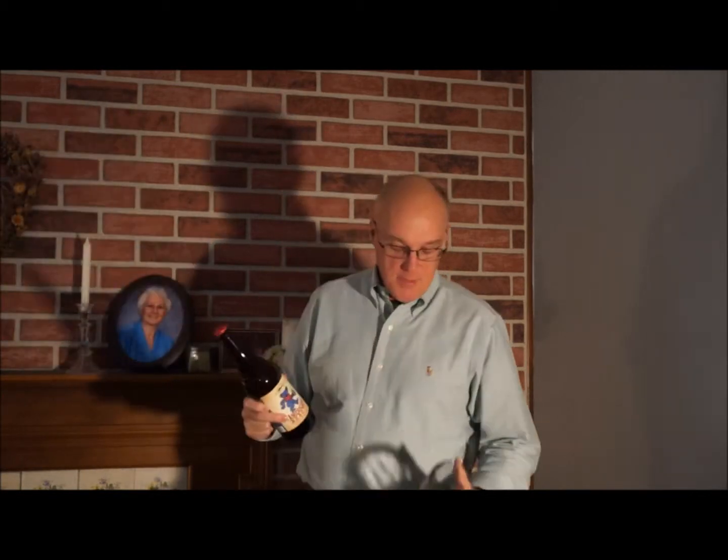This is Kevin Mayo and today we're going to drink some Dogfish Head American Beauty. This is a limited release beer — it's an homage to the Grateful Dead, and it has granola in it.